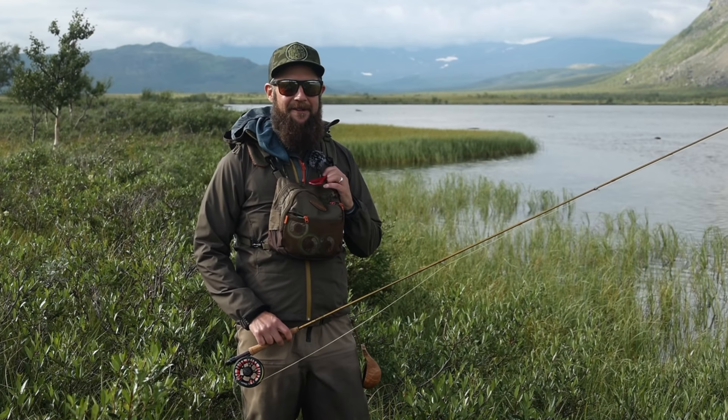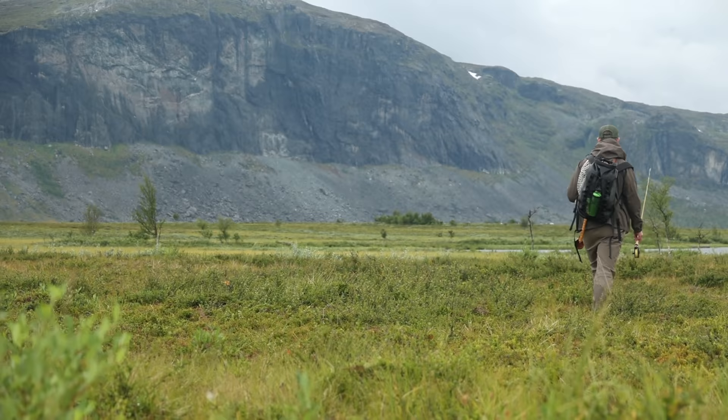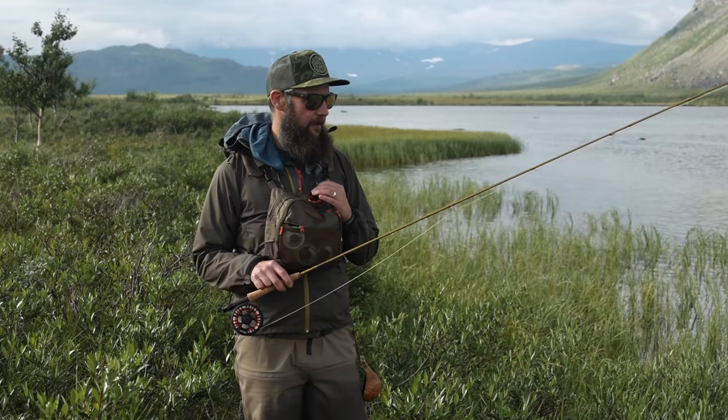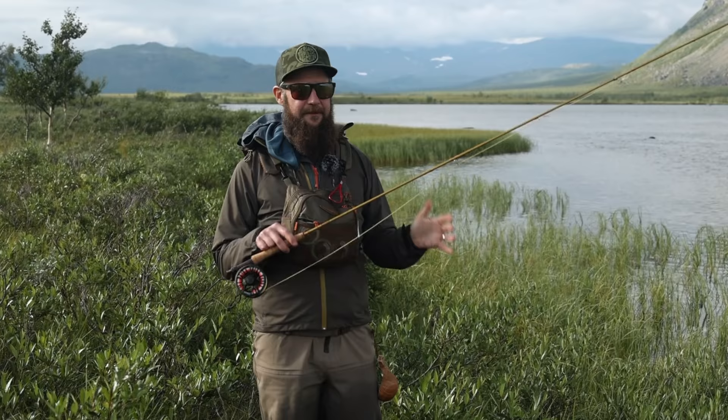Hi and welcome to the Vision Fly Fishing YouTube channel. I'm Daniel Bergman and today we're up here in beautiful Sjönajök. We thought we would take the opportunity to go a little bit more in depth of the fundamentals and basics of dry fly fishing. It's not going to be a super deep, mega-detailed video, but just a short do's and don'ts about dry fly fishing.